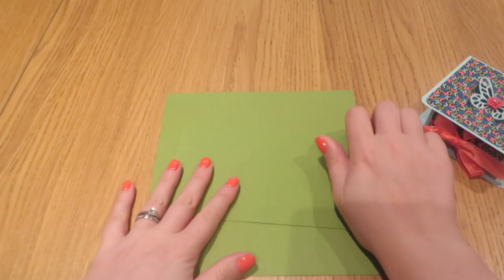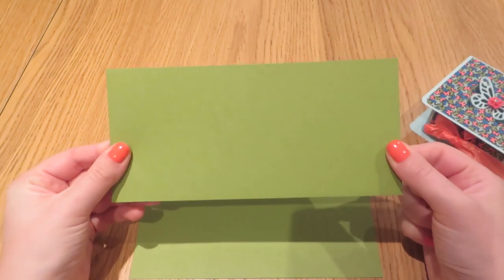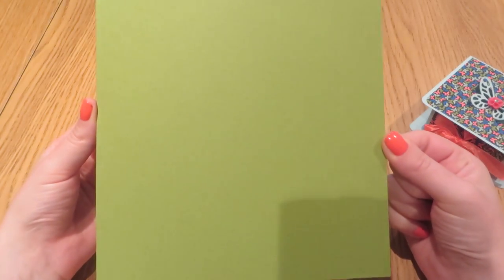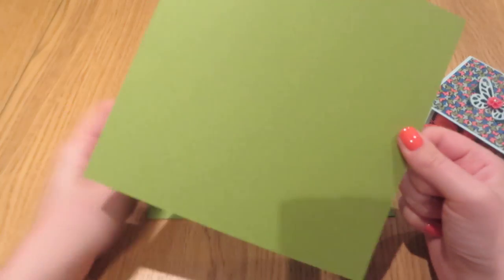We'll start off with two pieces of cardstock. The first one — this wrap bit — measures four inches by eight and a half inches, and then the face bit is just shy of eight inches square. So it measures seven and fifteen sixteenths of an inch in both dimensions.